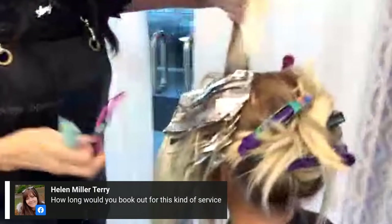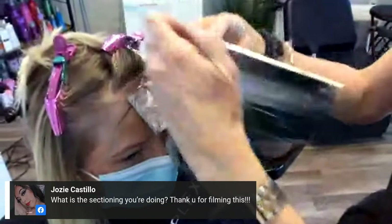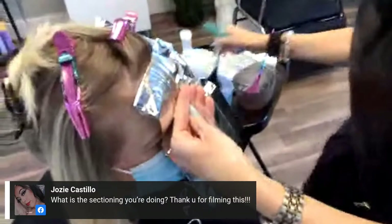How long would you book out for this kind of service? Today we booked a little more because we're doing this live, but I would normally do about four to four and a half hours — and she only comes every six months, so she brings snacks. Josie wants to know what sectioning I'm doing — I'm just doing diagonals on the sides. I'm also going to show you guys how I figure out what my money piece is going to be.